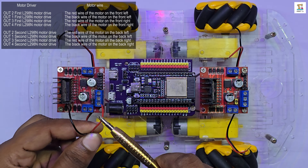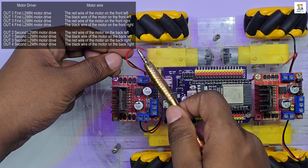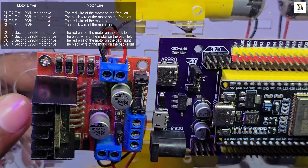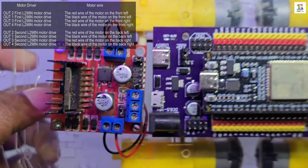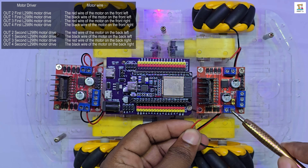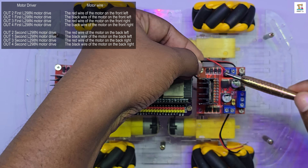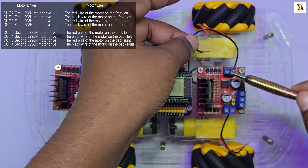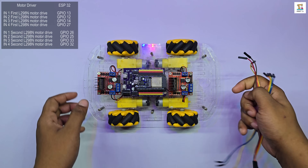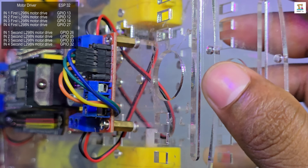In the video, I show how to route the motor wires neatly on top of the chassis. Please do this carefully and precisely as shown. If the wiring is incorrect, the vehicle will not operate properly. Since this robot includes 10 different movement functions, it can be very difficult to troubleshoot issues later. Therefore, pay special attention to how the motors and the motor driver connections are made.